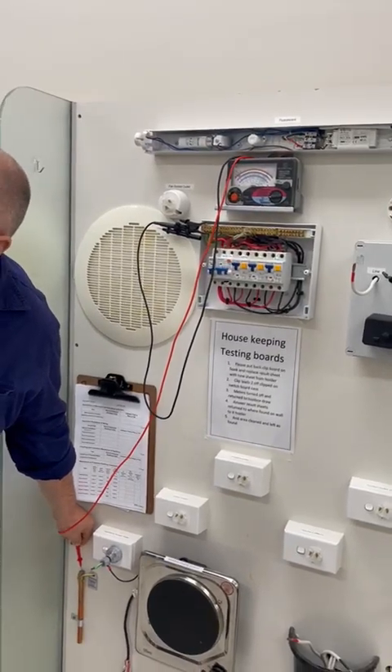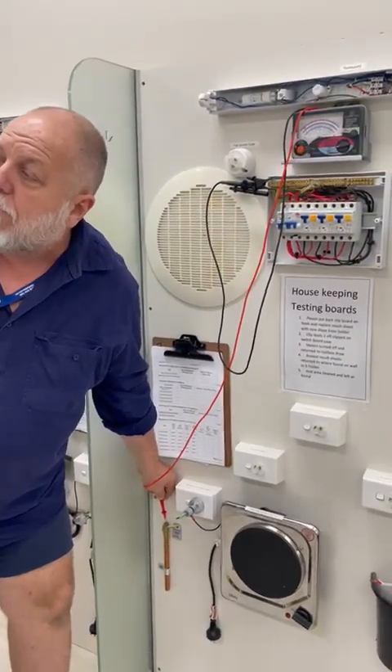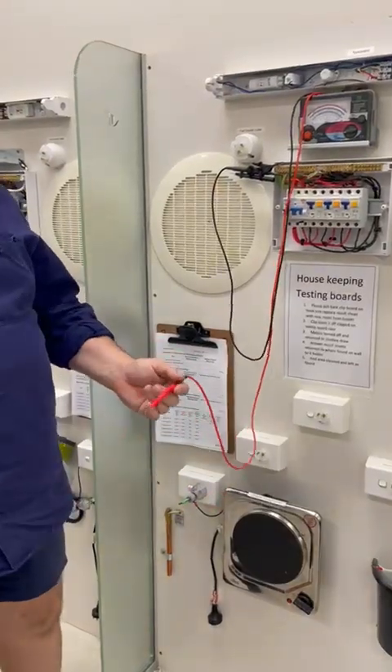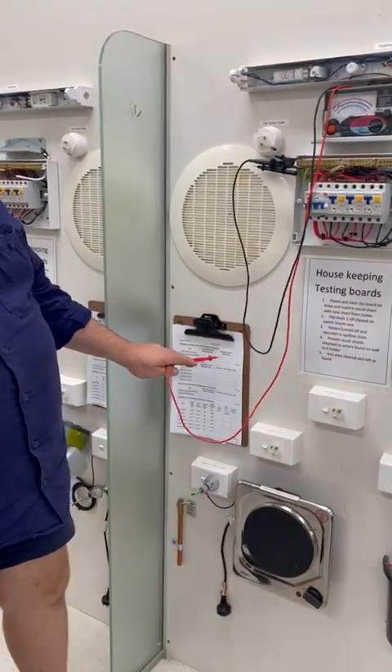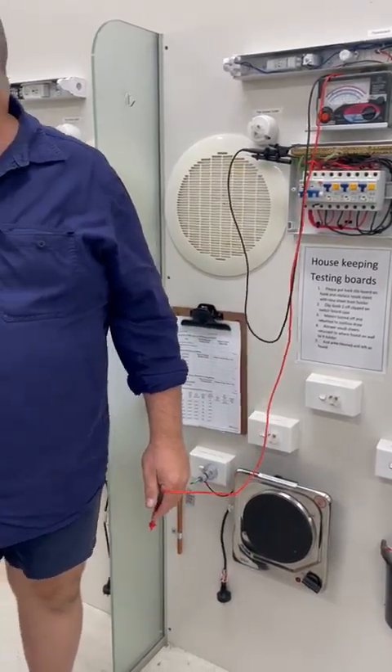The half-ohm criterion is in section 8.2 for verification — there's a flow diagram in there covering main earth, sub-earth, and all that. So that one fails. I write the result down on my sheet — pass or fail. They're not asking for a reason why it's high; they just want to know the result.